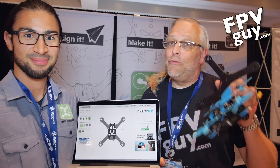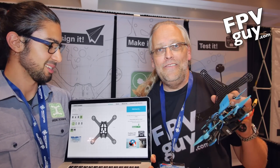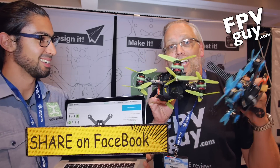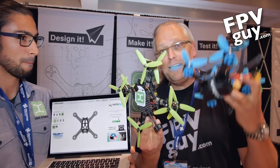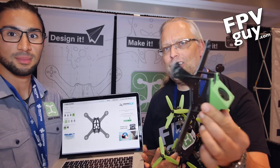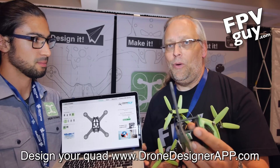Hi there guys, I'm Bo Lorenzen and welcome back to another FPV Guide video. I'm here with my new best friend Fernando. What he has here is custom drones — green, blue, more green. You may think I'm going crazy, and that would not be entirely untrue. But what Fernando does is custom carbon, custom printing, and custom hardware kits.